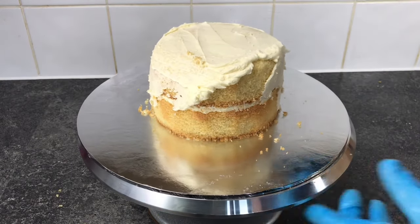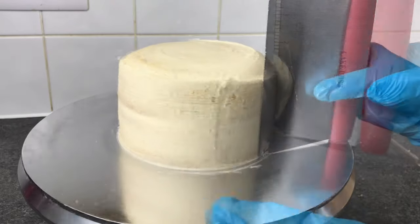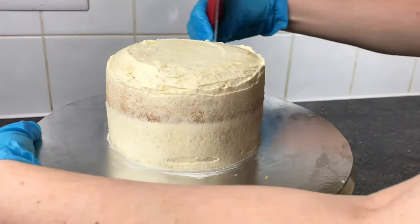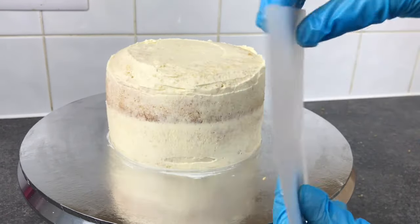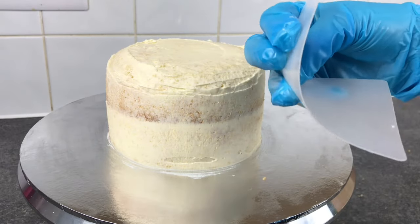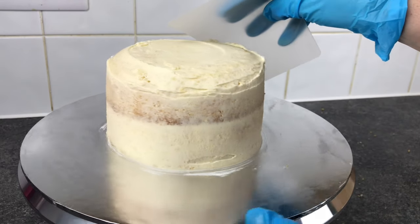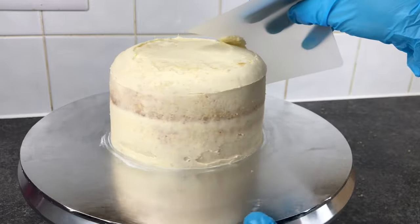The crumb coat helps trap all those crumbs to the side of the cake and gives a great base for the fondant or buttercream decoration. As this is a carved cake it can be quite tricky to smooth off that top curve, so I have these flexible smoothers that I use for fondant — I just bend them in my hand and try to match the shape of the cake, and as I would with a side scraper, lightly run it around the top while rotating the cake with the other hand.